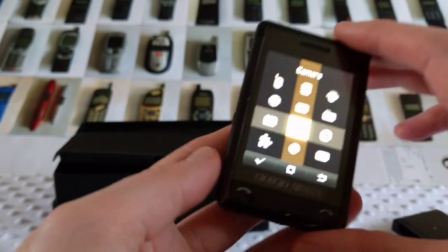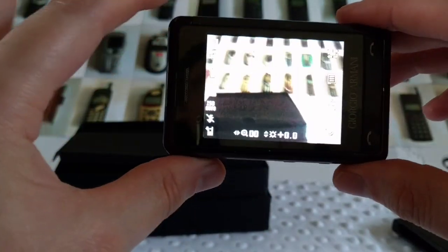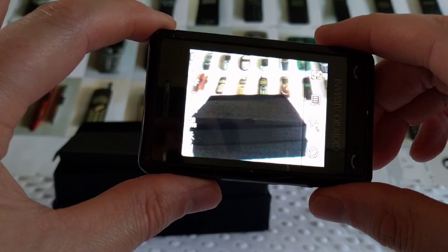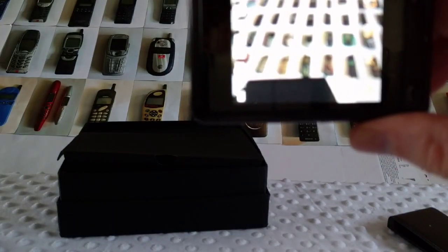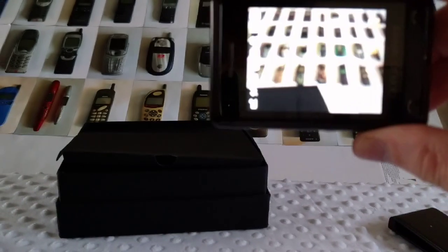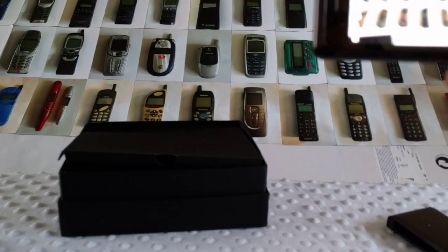Let's try the camera in a minute and see what it's like. It's not bad — not too bad at all for a phone made in 2007. The camera is not bad.